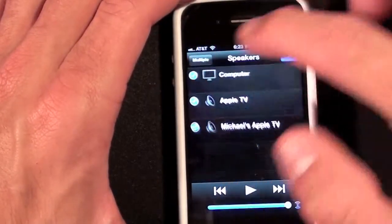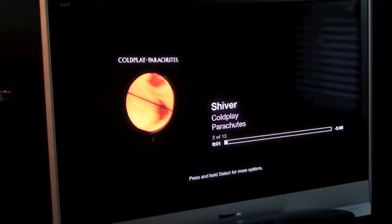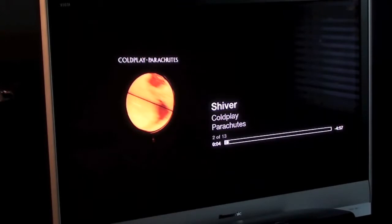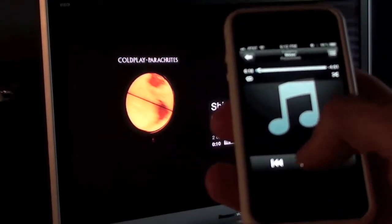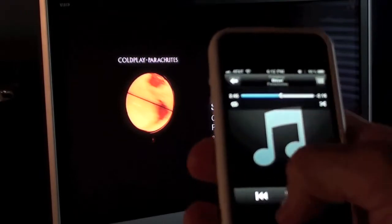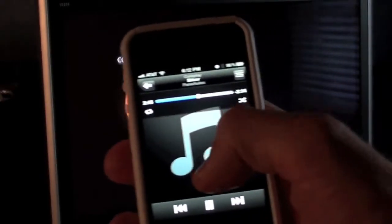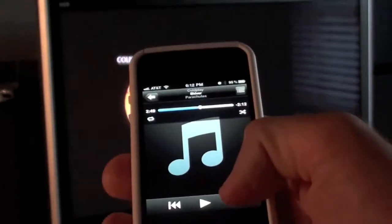Let's go back to single and just choose the Apple TV. Now we have Coldplay playing directly on my home theater and I have the controls right here — I can click play, pause, scrub it, and click next.